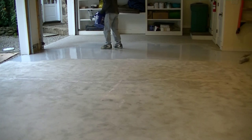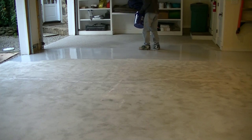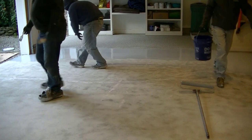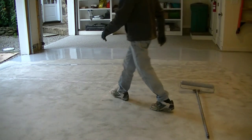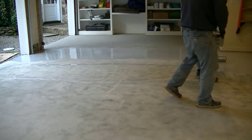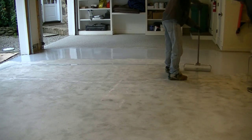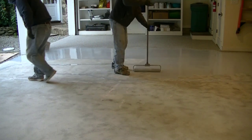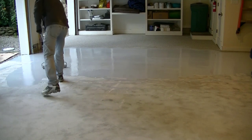And then what about fixing the cracks, the spalling, the pop-outs, the divots, and the chips? You really need to know how to fix that stuff so they don't just show through. You don't want to just leave them and epoxy over them, because then your floor is not going to look very good. Repair is a really big deal if you want your floor to look really nice. The next thing is moisture — you need to know if your floor has moisture problems and how to check for that, because if you've got moisture coming up through your floor, your epoxy is just going to bubble and peel off too.